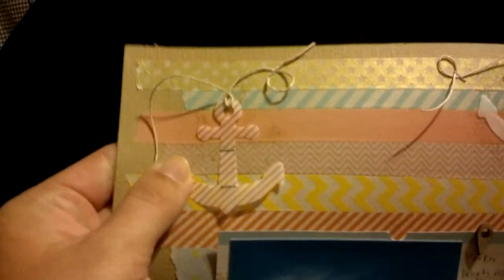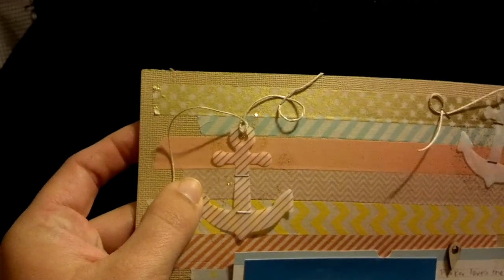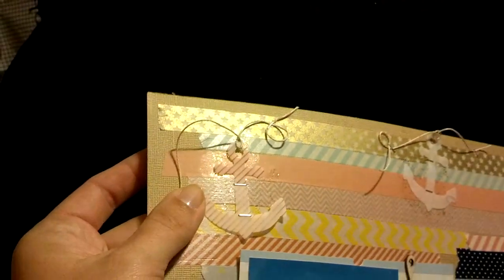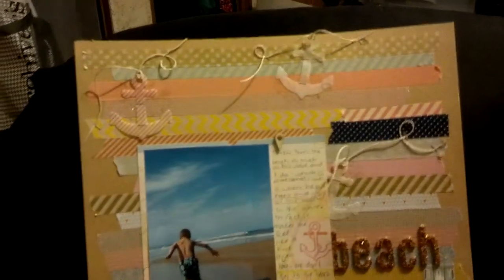Underneath each one — let me pull this thing closer so you can see — I also got this idea, I think it was from Corey Jones, it was last week's video. Somebody took their glitter glue and just put it on their finger and rubbed it behind stuff. And I really like the look of that. It brings in a little bit more of the gold, which is in the title throughout the layout.